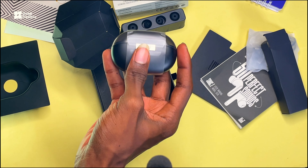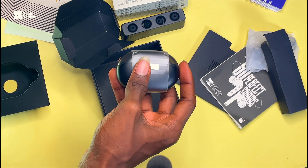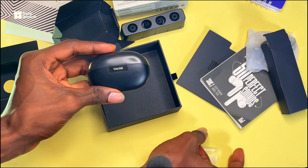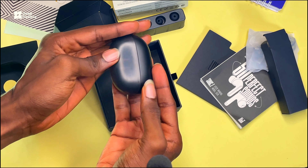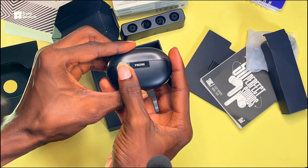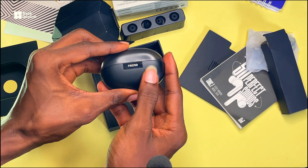Now let's go ahead and open these earpods to see what they look like. As you can see right here, this is what the earpods actually look like. The casing is really cool. At the back, you have this text that says 'Techno'.